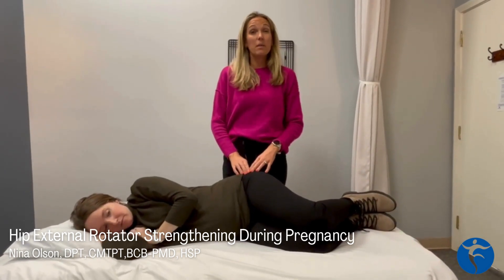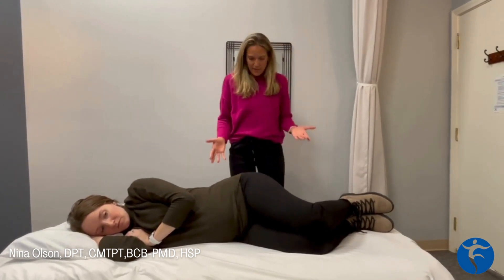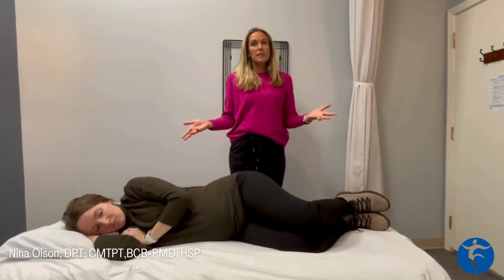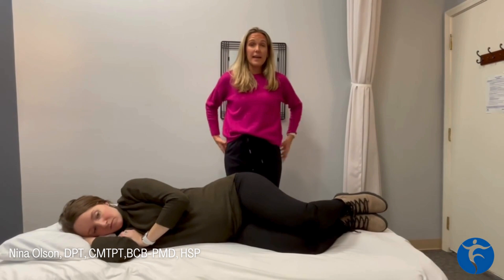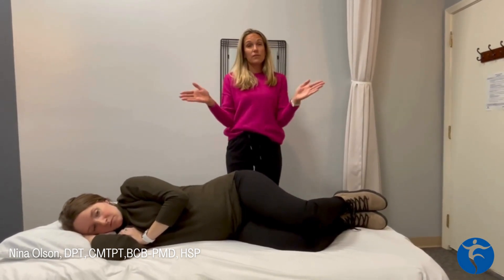During pregnancy, our hip external rotators become really overactive. So you may find that if you're standing, you end up standing with your toes pointing outward. That's really coming from glute stiffness and deep hip rotator stiffness that are pulling your knees and feet outward.